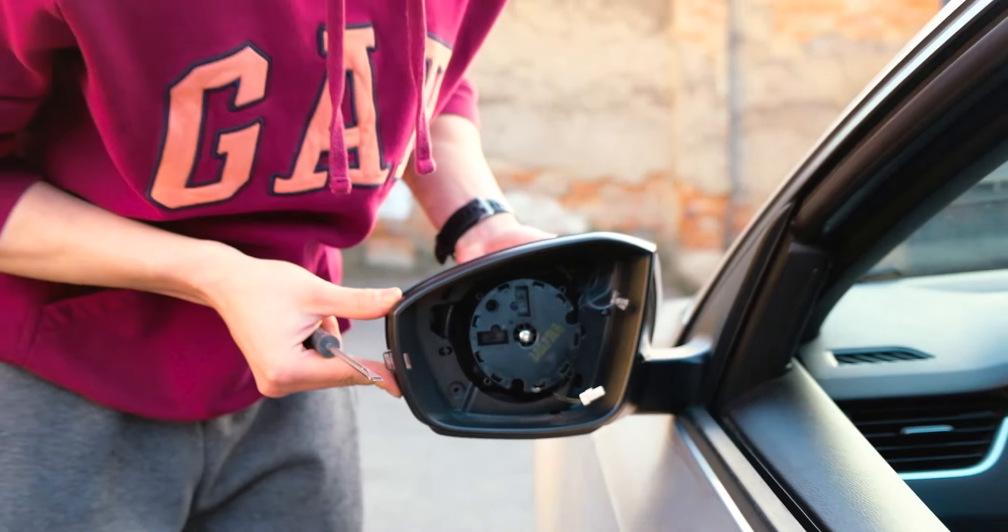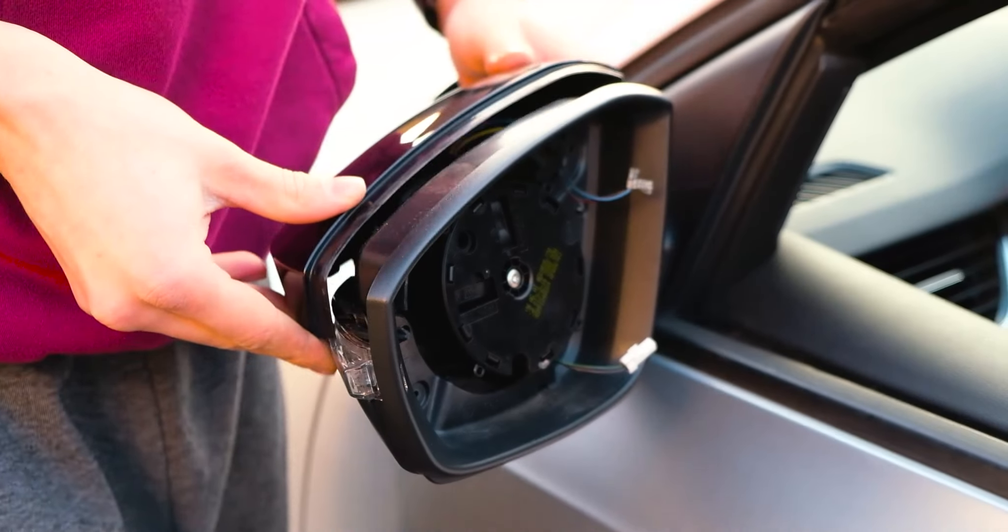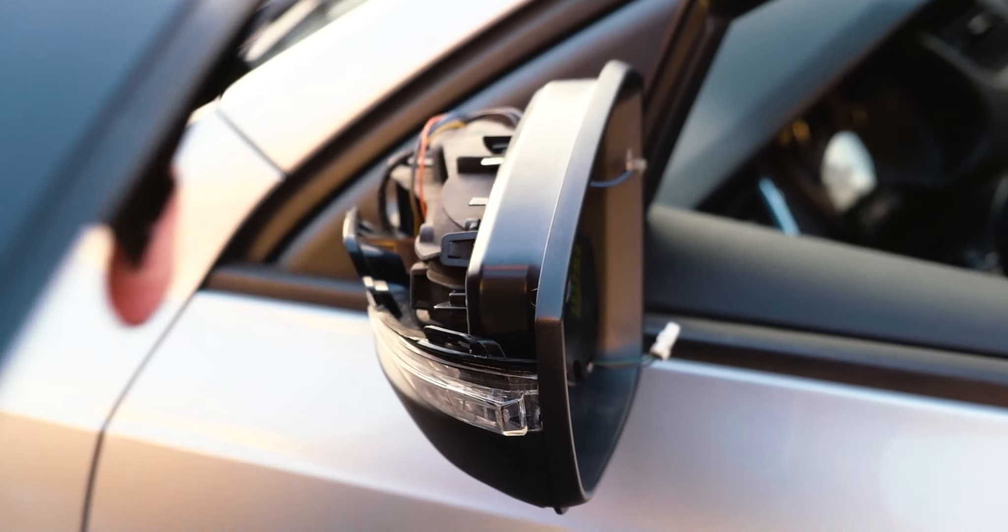This is one and this is two. Hold the back side while you push it out because it will fall and then get damaged. Now that you have it out, put it aside.